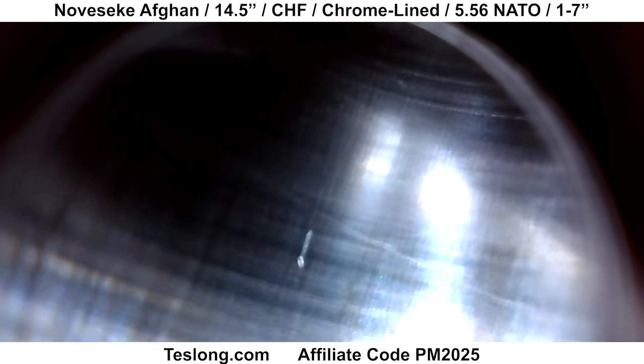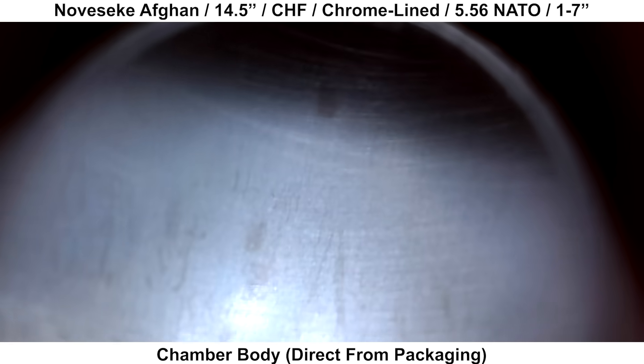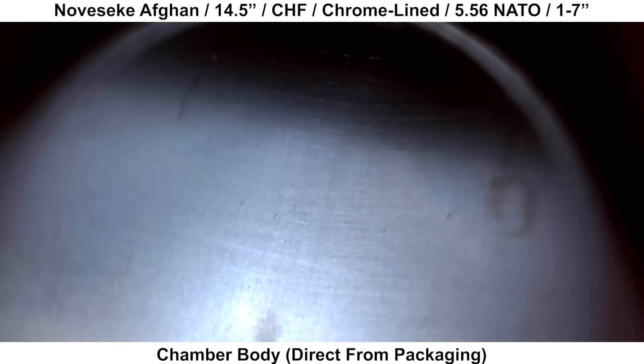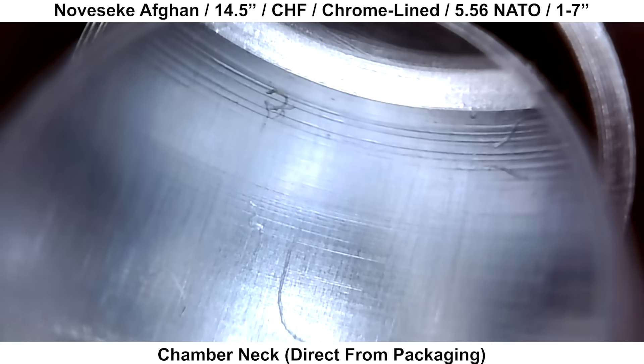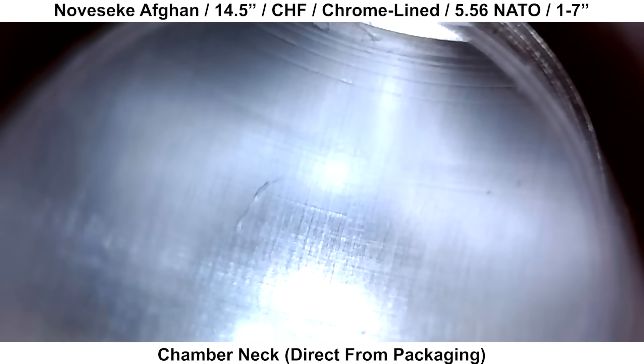Using the Talon Borescope to take a peek inside, starting with the chamber — everything looks good. There are no significant defects or anything else that would be concerning. A quick spin around the neck of the chamber again shows everything looks fine with nothing that would give cause for concern.